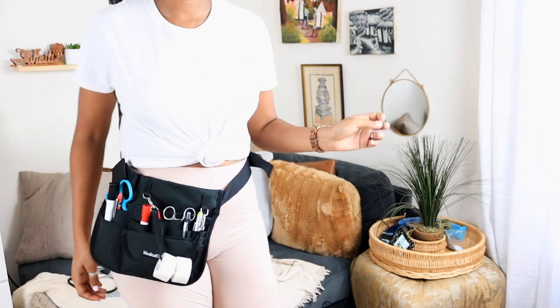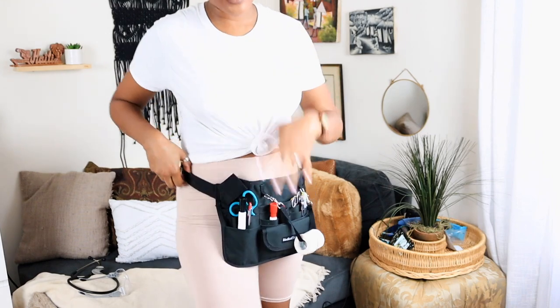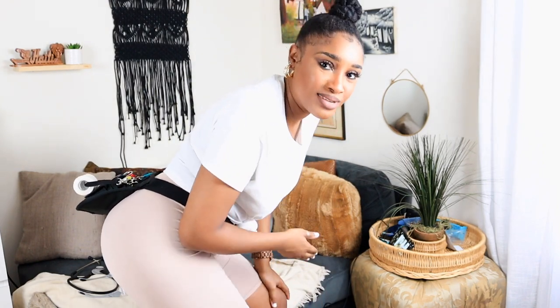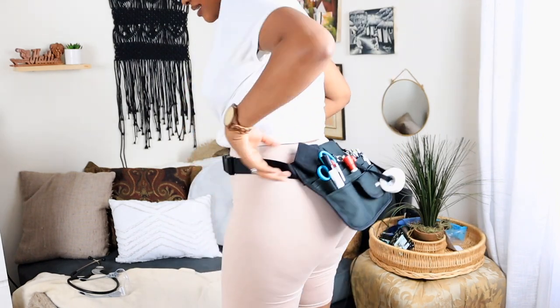I'm going to put my fanny pack on to show you guys how I wear her. You can do her like this, or you can bring her to the front if you want to. I personally love the caboose sashay — she stays out of my way. Because when I'm hitting the unit, I don't need all of this flapping around and slapping my thighs. I'd rather it hit my butt. So this is what she looks like on for me — I love it.